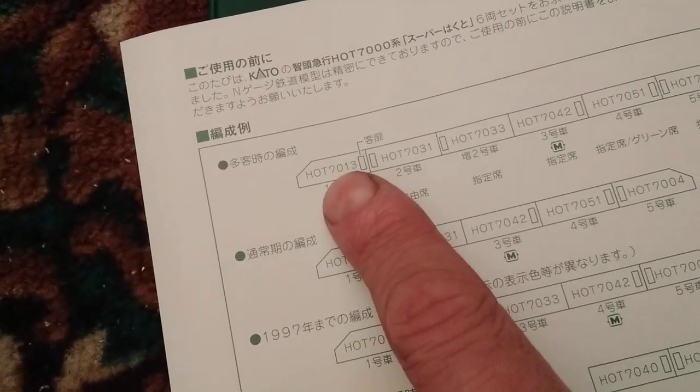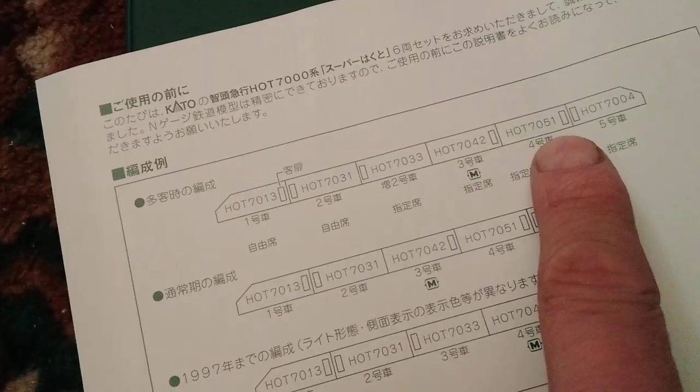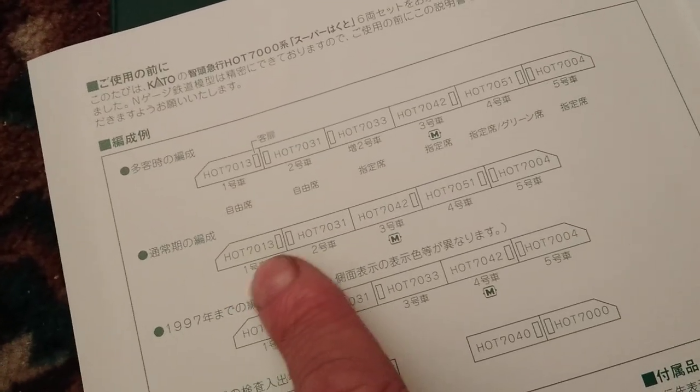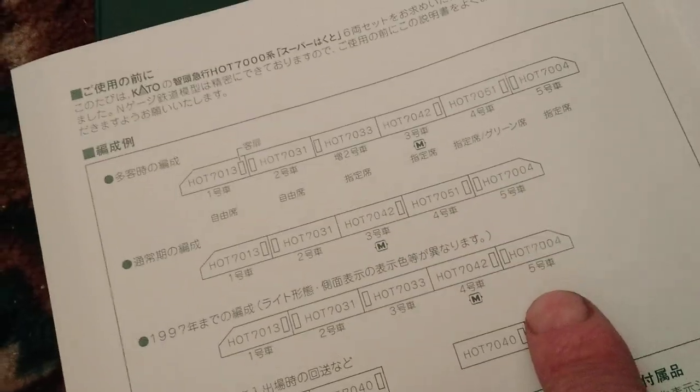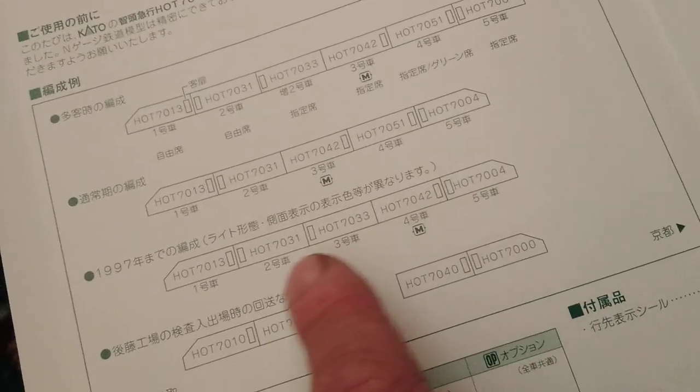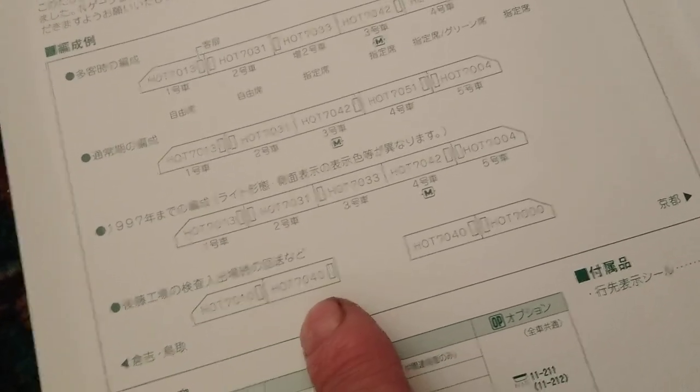There was a sticker set inside — I never really use the stickers but you get sticker options for the cars. It also gives you the car numbers: 701-13, 703-133, 4251, and 04. You can configure it as a six-car set, or alternatively as a five-car set with the motor at a different end position.